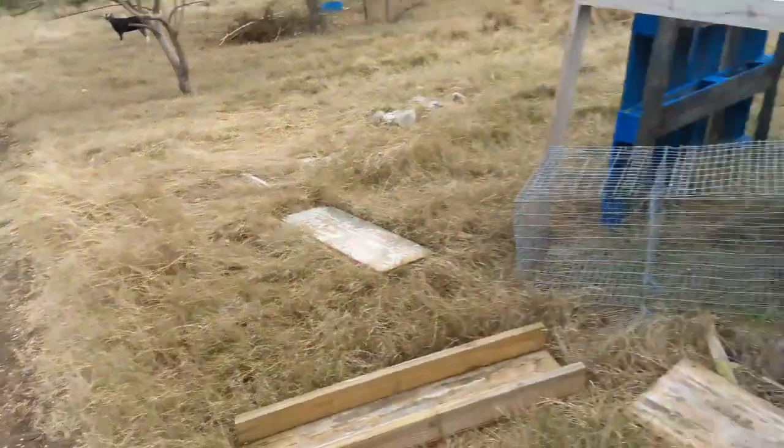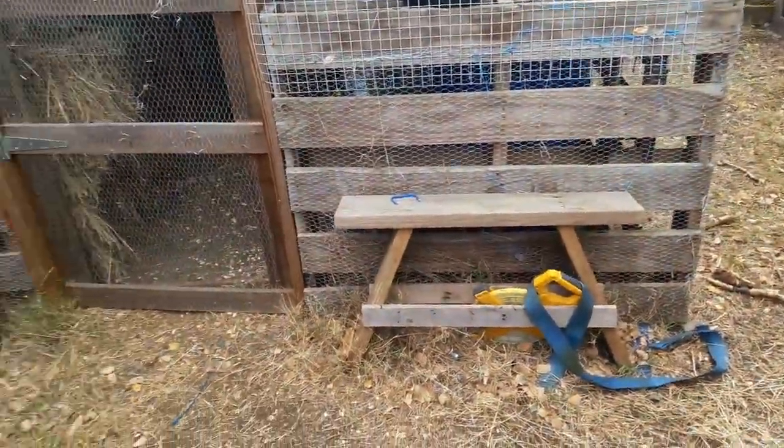The sheep are out — not sure why they're following me because I already gave them their feed. So I'm just gonna lock them outside so they don't think I'm giving them more feed.